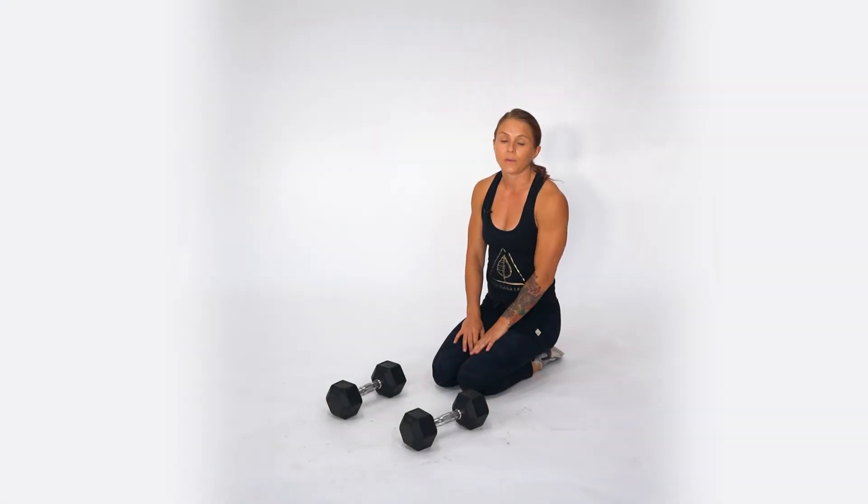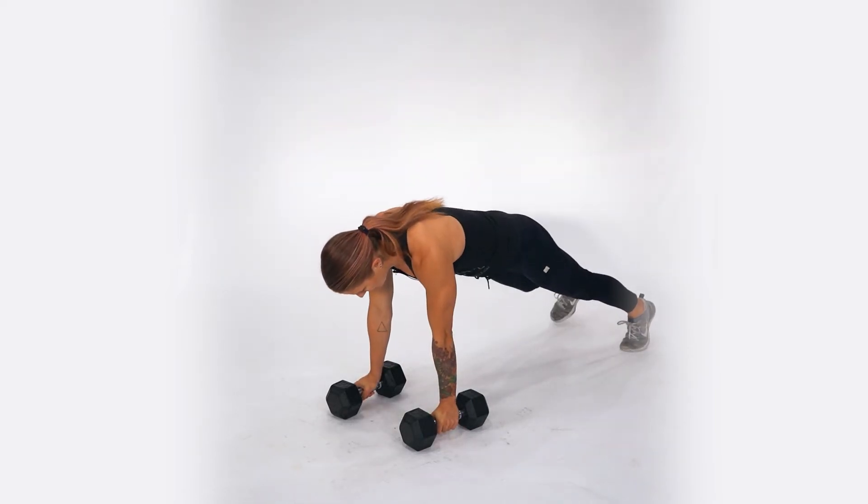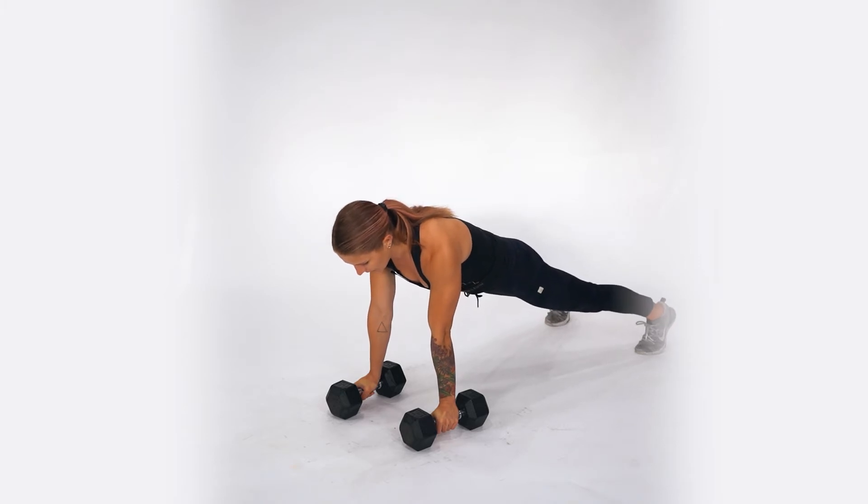For the dumbbell renegade row, we're going to start with a dumbbell in each hand in our high plank position. As you get set up, separate your feet to create a more solid base.